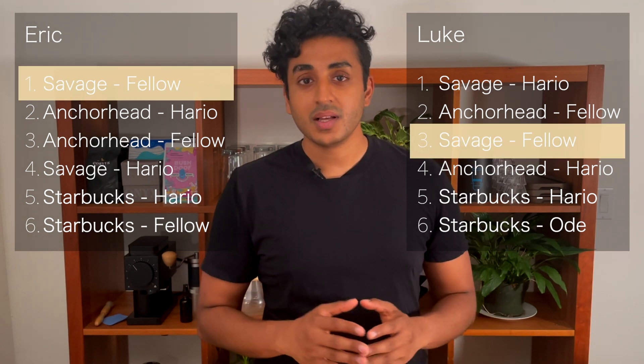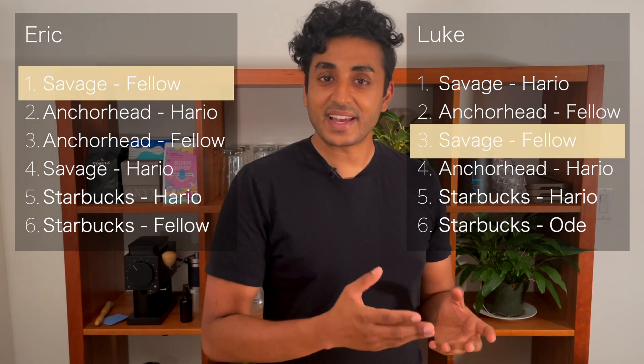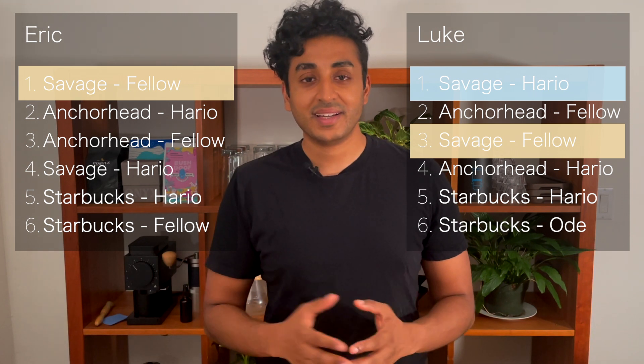The Savage with the Fellow grinder did rank as number one overall, but one of our tasters liked the Savage with the Hario grinder and ranked that as their number one. A few big caveats: we only had two tasters, none of the coffees were dialed in, some cups were less warm, and I didn't give our tasters a palate cleanser — sorry guys.